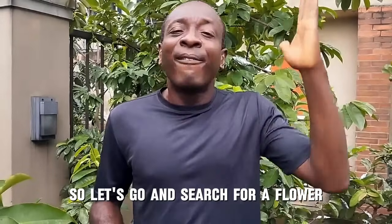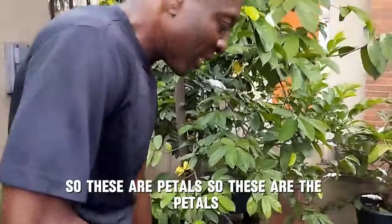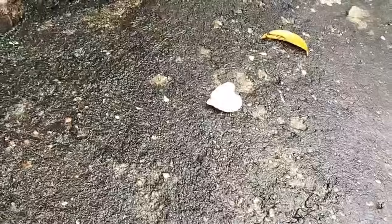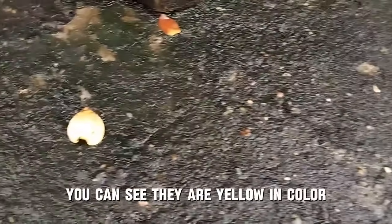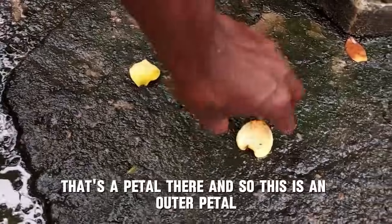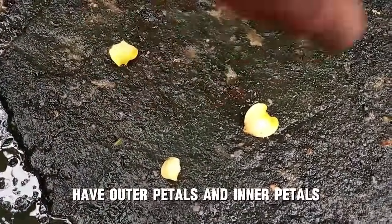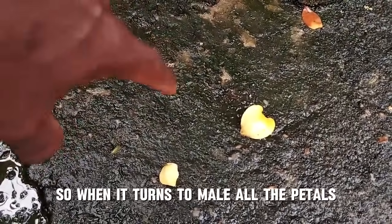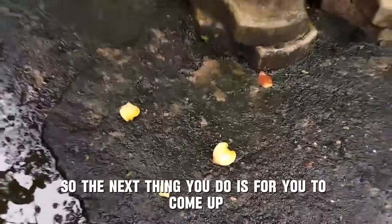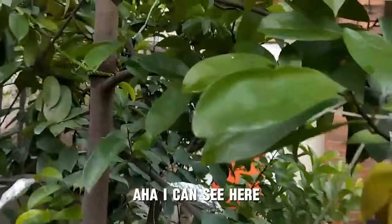Now that you understand that, let's go and search for a flower that is no longer female but male. The first thing you do is look under your soursop tree and you can see petals on the ground. These petals are yellow in color. Soursop flowers have outer petals and inner petals. When the flower turns to male, both the inner and outer petals will fall off. So come up and look at the exact point where you see the petals and start searching.